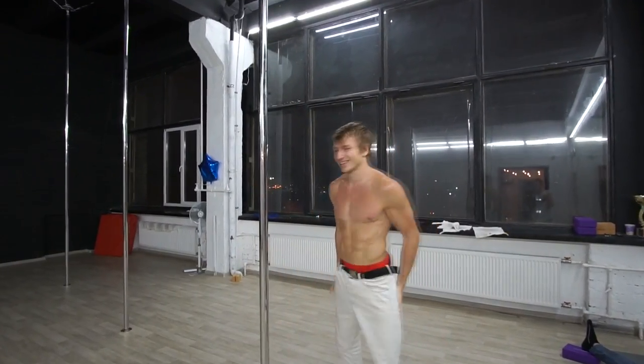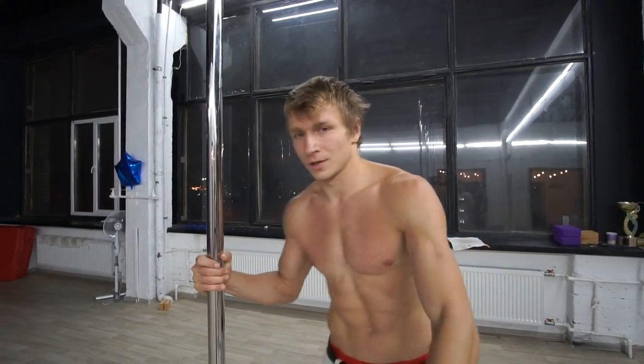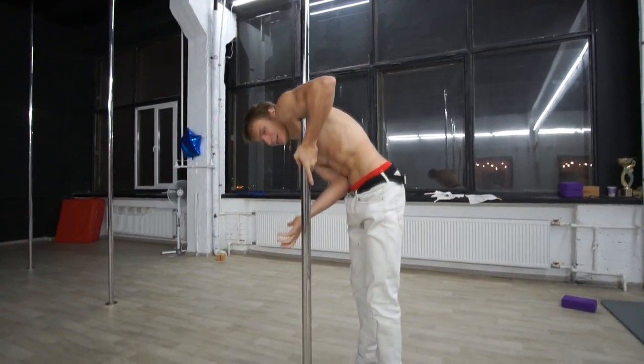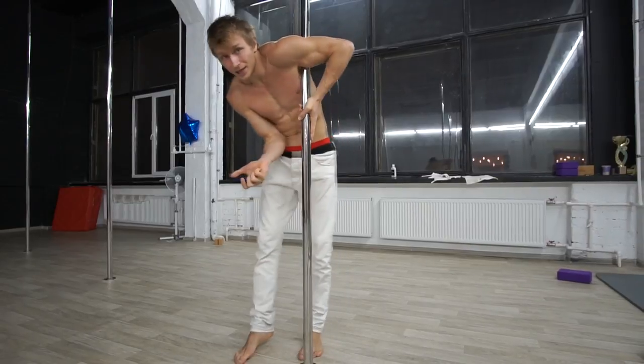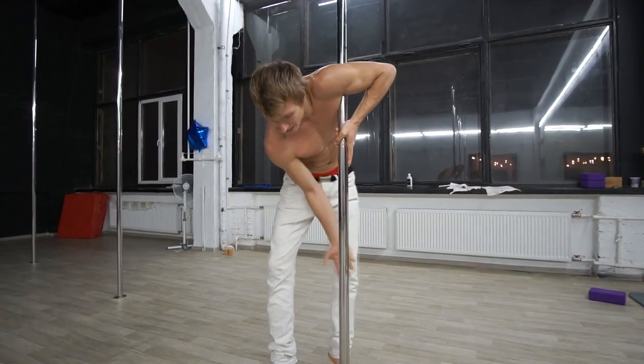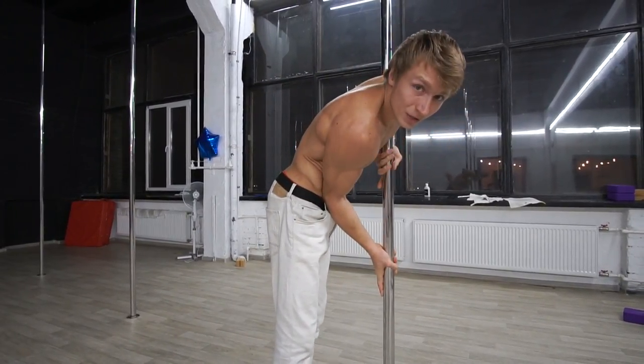Hello everyone, my name is Dimitri and today we're going to have a tutorial about 360 funge. Let's go. First step: remember a good swing from breast monkey position. Make sure your lower hand is pointed with the elbow to your stomach — not sideways, not to the sides — to your stomach. The position is approximately 90 degrees.